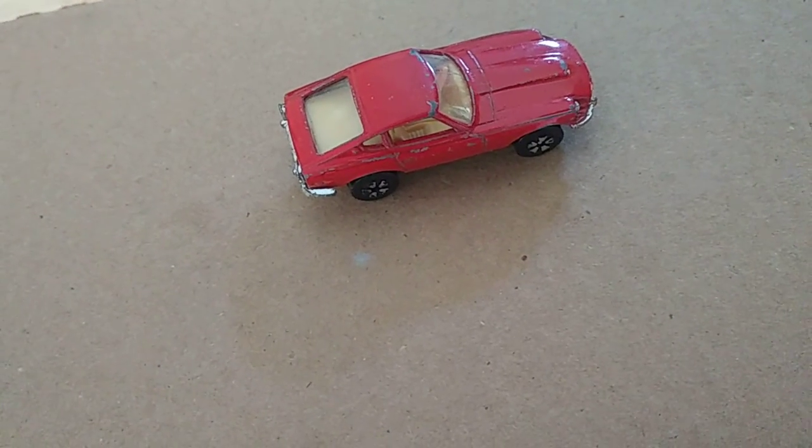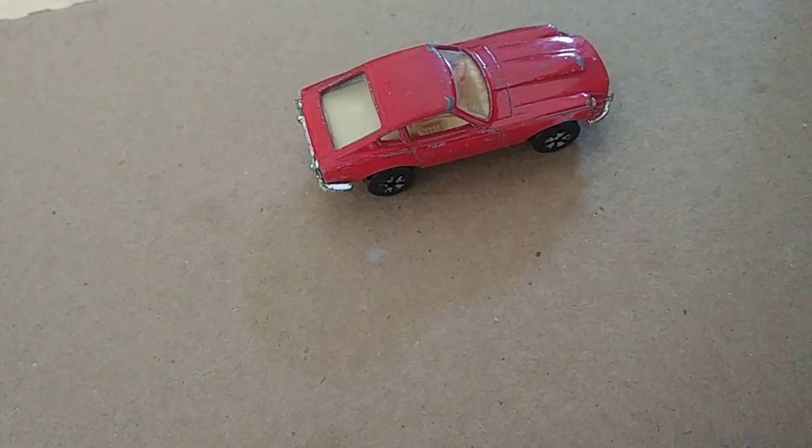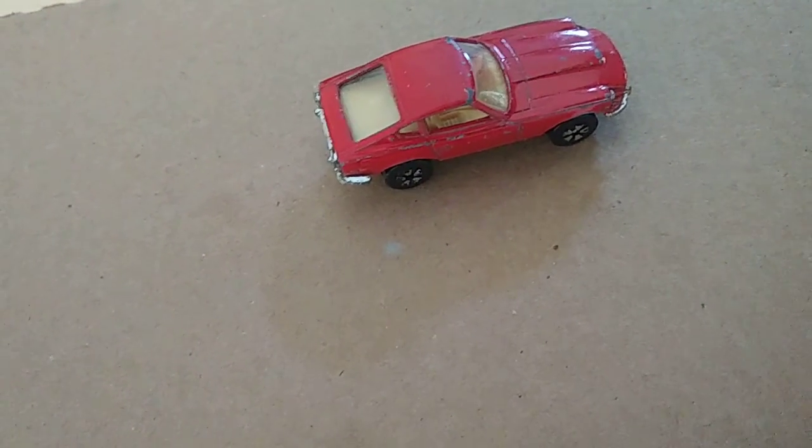This is the first Playart I've shown you guys in a while. I got my original ones at a garage sale last year, really cheap, and this one was not bad for a price either.